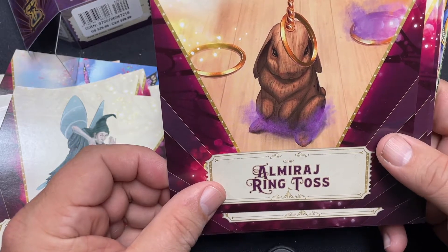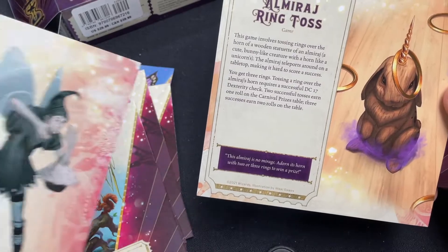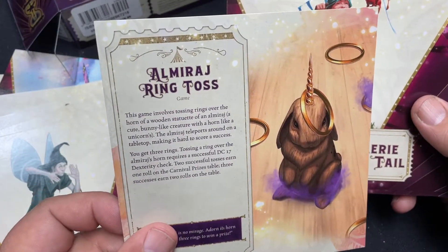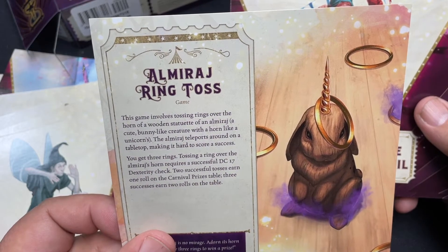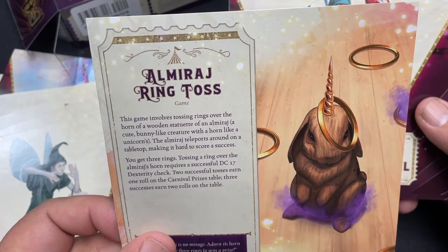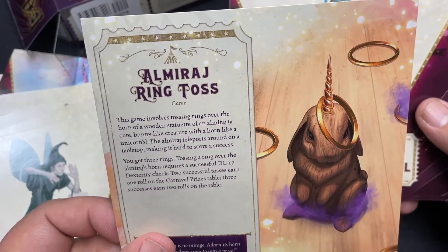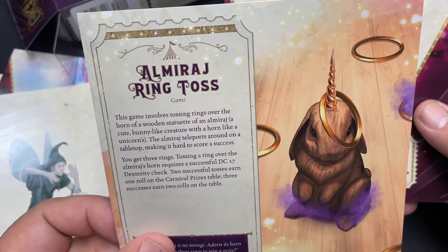Al Miriaj Ring Toss - this is actually a game. It tells you the kind of game that you're going to get there. It says this game involves tossing rings over the horn of a wooden statuette of an Al Miraj - a cute bunny-like creature with a horn. I seem to remember this creature from first edition, maybe. The Al Miraj teleports on a tabletop, making it hard to score a success. You get three rings - tossing a ring over the Al Miraj's horn requires a successful DC 17 Dexterity check. Two successful tosses earn one roll on the Carnival Prizes table; three successes earn two rolls. Very cool.